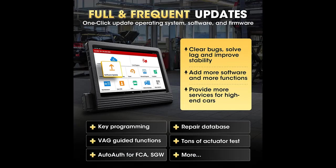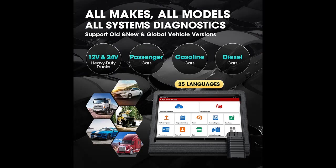2022 advanced OE level functions include guided functions, ECU replacement, online coding, setting and changeover, modification, offline coding, customization, and personalization.